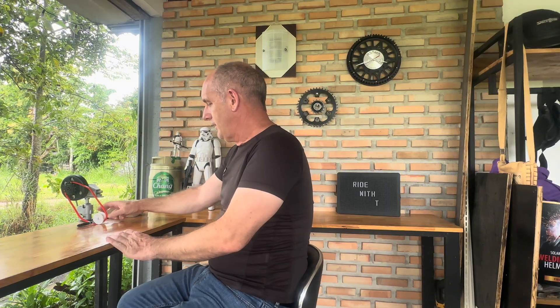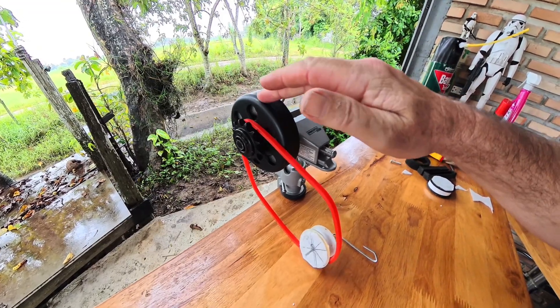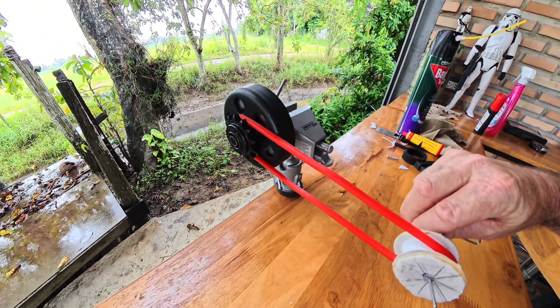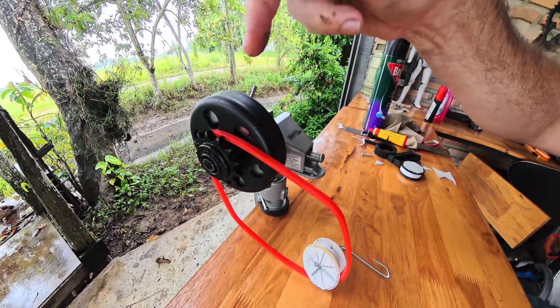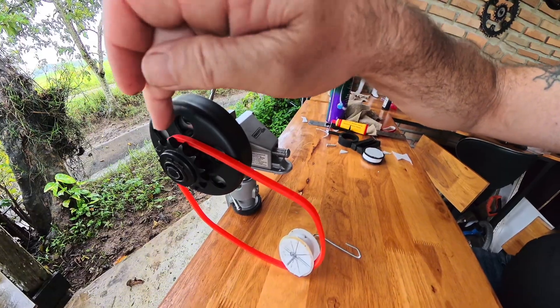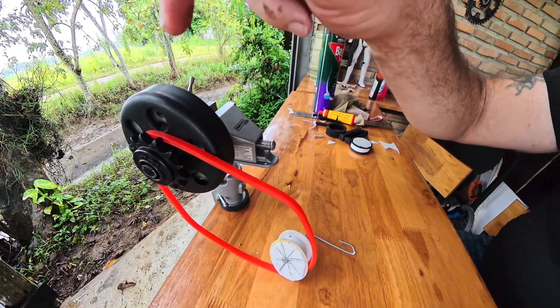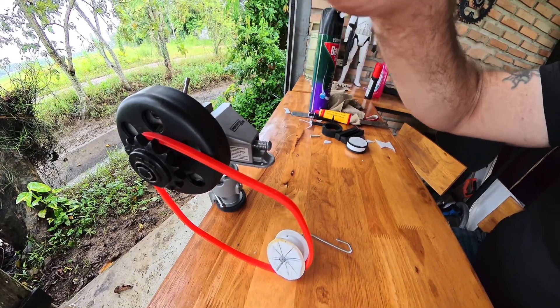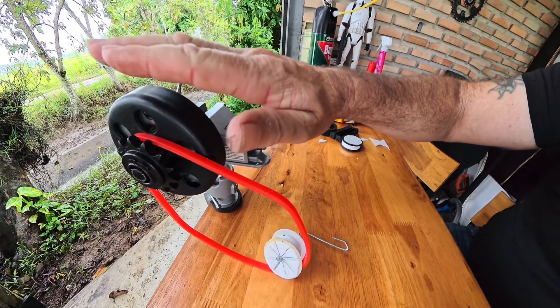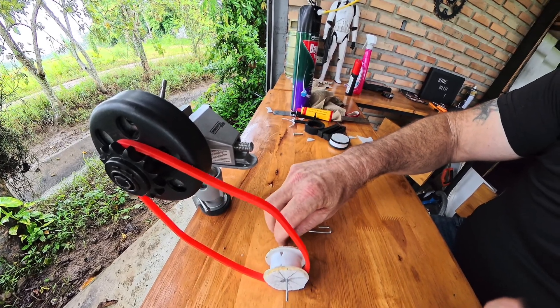I'm going to use my belt tensioning model here. I've made this very expensive model to demonstrate belt drive alignment. Even though the sizes are wrong, this one represents my front pulley on the motorbike and the white one represents my rear pulley on the rear wheel. The front pulley is fixed — there's no alignment that can be altered and no adjustment on the front pulley. Everything is done on the rear.